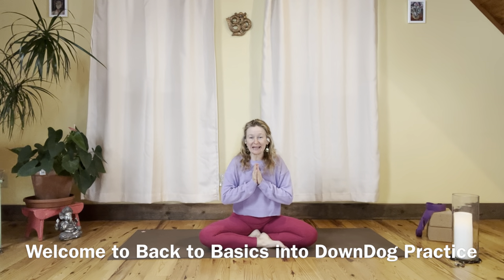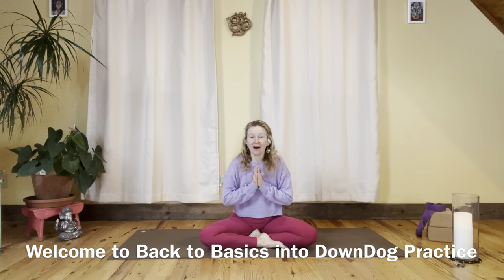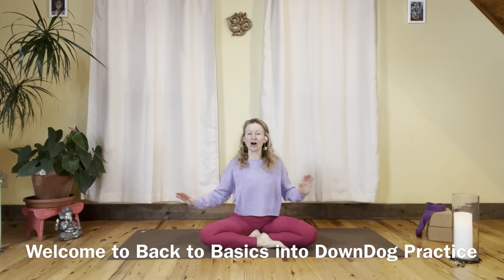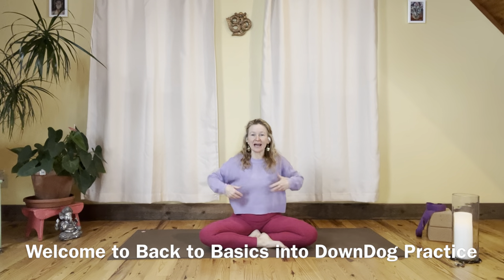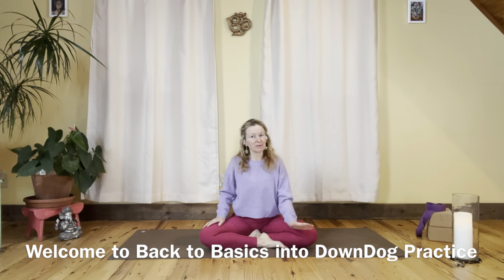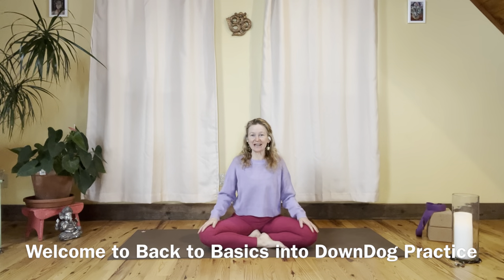Hello and welcome to Back to Basics. This video is all about getting into a comfortable downward facing dog — basic stretching preparation to take us into a nice elongated, hugged in, plugged in, and organically extending downward facing dog from the feet to the hands. Let's take a comfortable seat and we'll start right there.